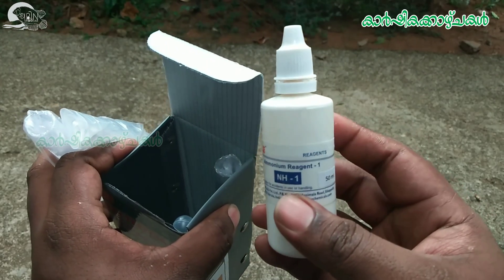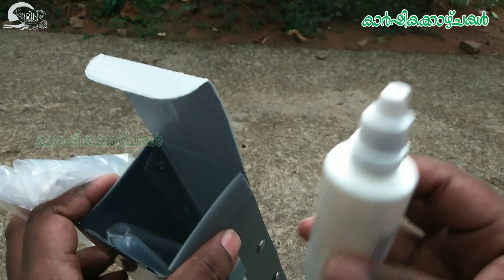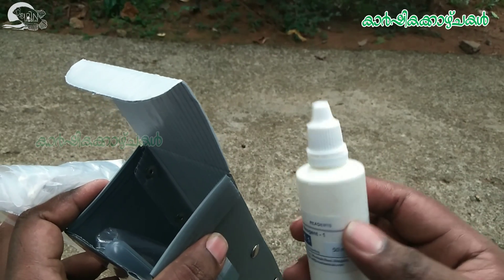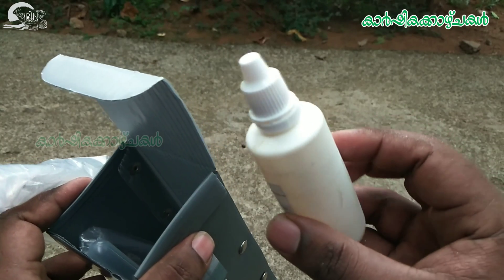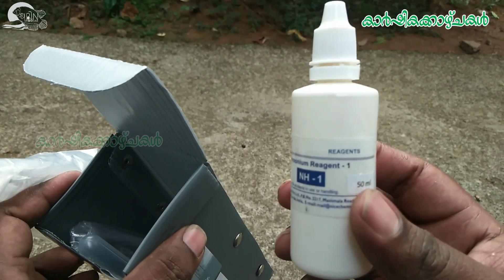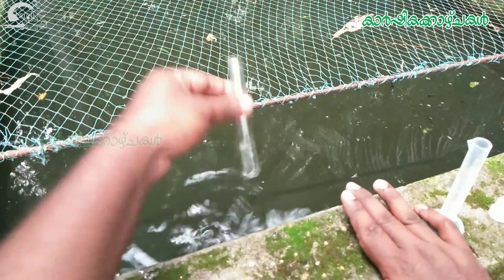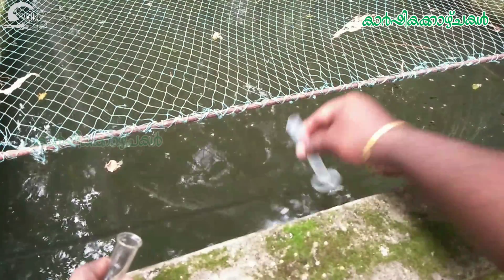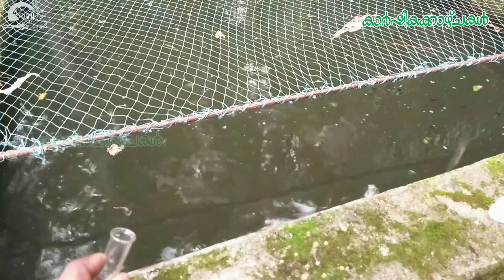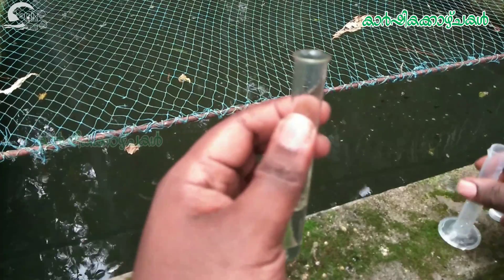I have a test tube. I will add this to this reagent. I will add it to the test tube. Now, we'll take a step in the middle of this — let's do this.